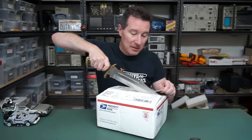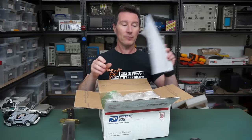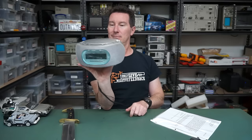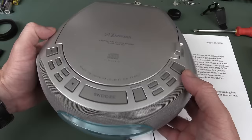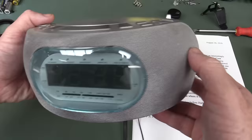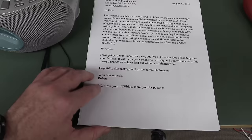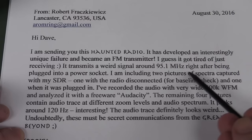San Francisco's actually a sister city, if you didn't know. Anyway, we've got documentation. It is - ta-da - an Emerson compact CD clock radio thingamabob. Two-minute teardown. Robert says it's a haunted radio. Of course, there is no such thing as haunted bullshit - there's just engineering. It has developed an interesting unique fault: it's become an FM transmitter. I guess he got tired of just receiving. It transmits a weird signal around 95.1 MHz right after being plugged in, including two pictures of the spectrum captured with his software-defined radio.